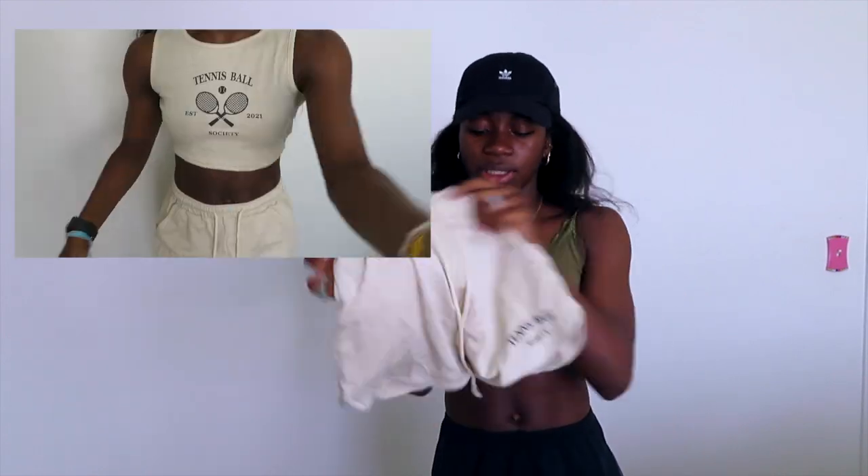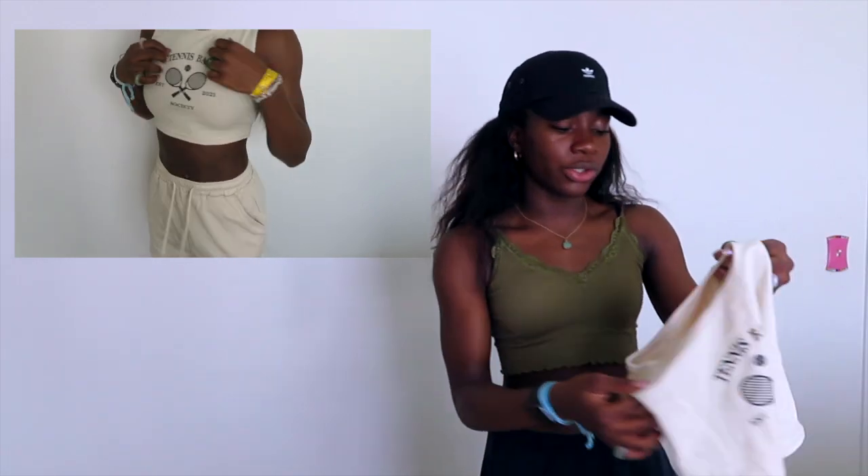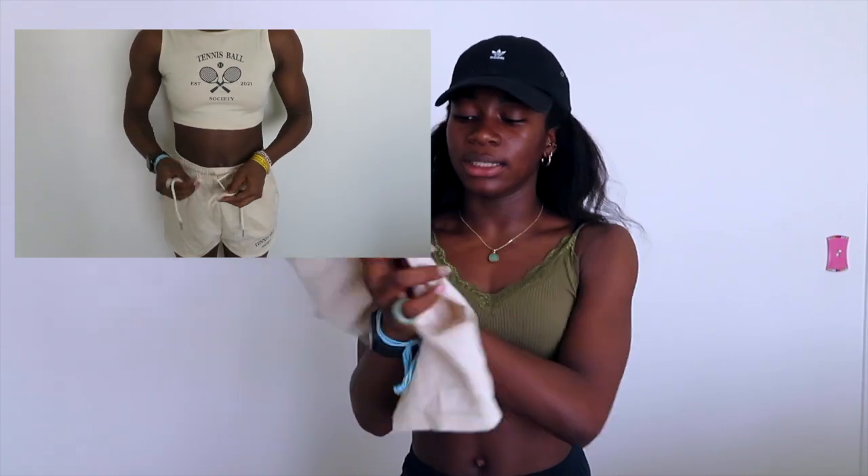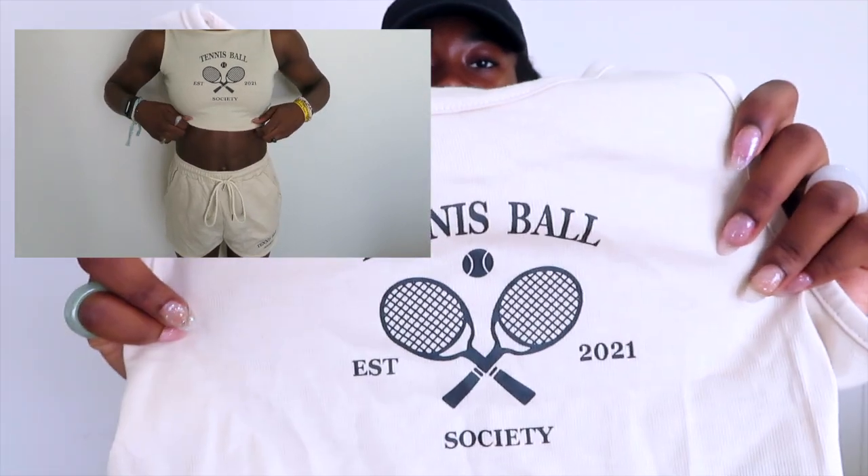This is my last top. It's a set — I got this set. The shorts say Tennis Ball Society and they're like the same manila color as the angel shirt I showed you. There's a tank top that says Tennis Ball Established 2021 Society and it has little rackets on it. It looks really cute on. I think this would look amazing with some pretty jewelry and some tennis shoes, obviously. This is a super cute set. I love it — the quality is amazing, it's not stretchy at all, does well after a wash. Really good quality for Shein and how much it costs.